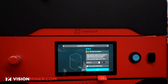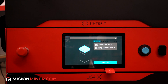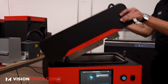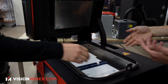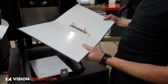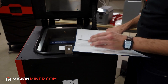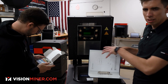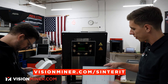For now we'll leave the inert gas off and set that up next. Let's open the lid using the unlock lid button and pull the handle up. Inside there's more nicely packaged stuff — including the Lisa X manual, which goes right into our handy binder so we keep all manuals in one place. You can also find PDFs on visionminer.com/sinterit.